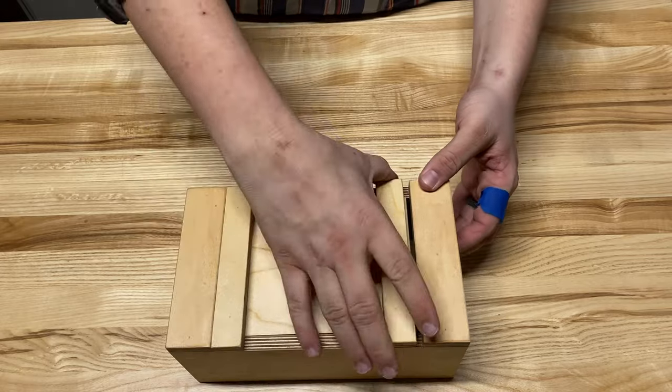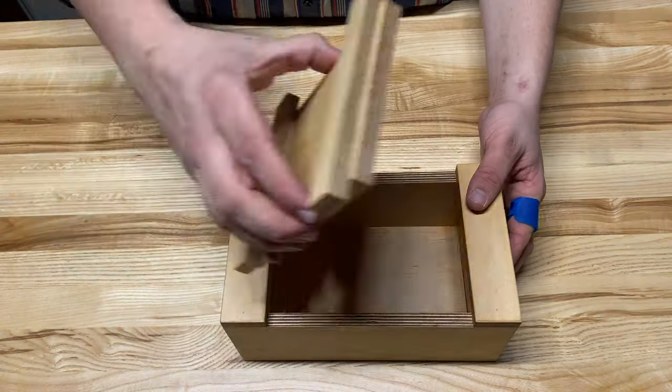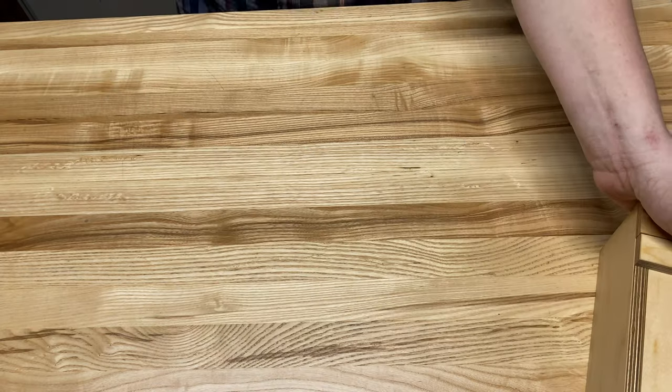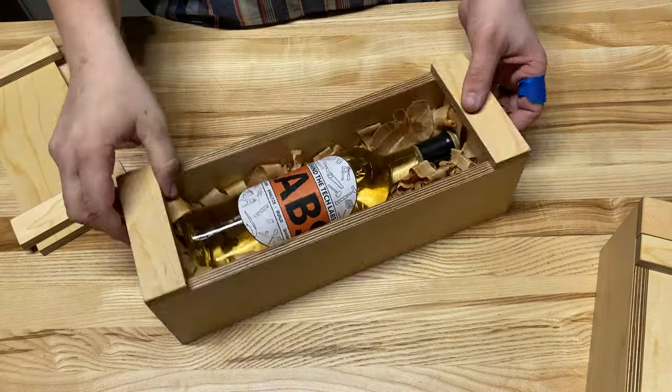Welcome to the lab. Today we're going to be building a Japanese inspired toolbox out of half-inch apple ply. With a couple tweaks of the dimensions you can make cool gift boxes such as this to hold a bottle of wine.